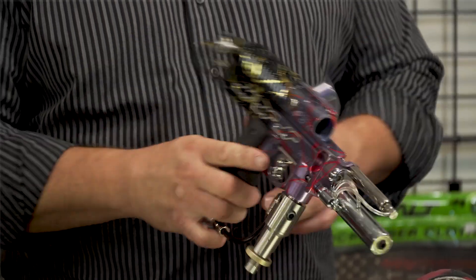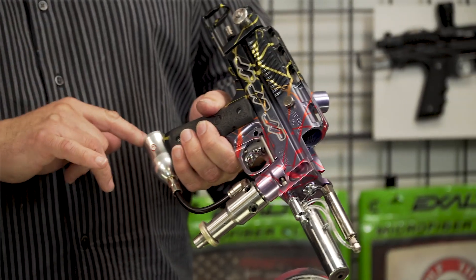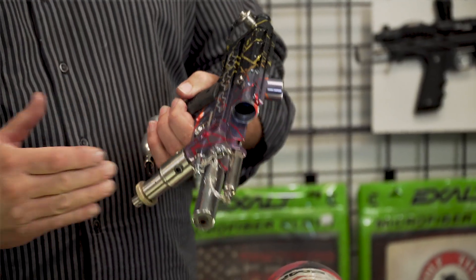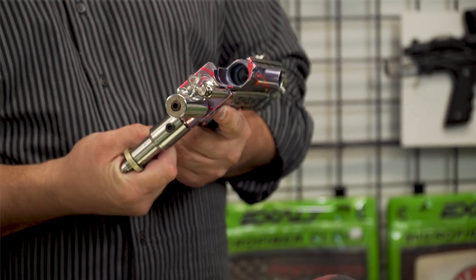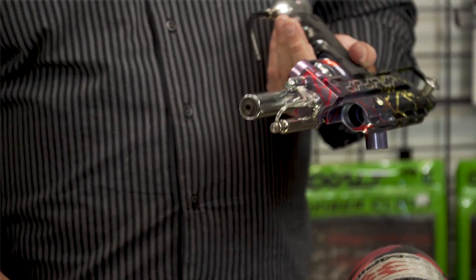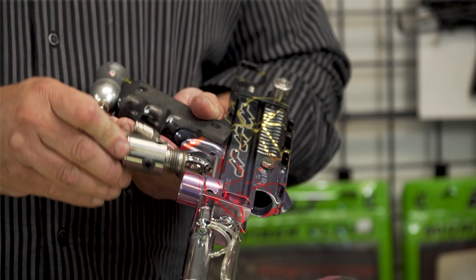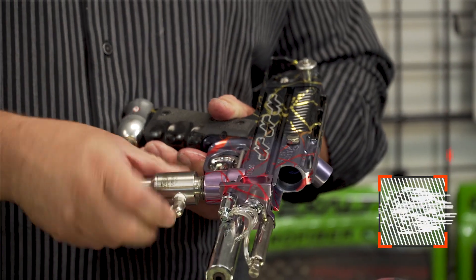If you want to oil your gun, I do not recommend running oil through the bottom line going in through your regulator. I recommend taking off the regulator, unscrewing it, putting your oil in the bottom of your vertical bottle adapter, then screwing your vertical bottle or your reg back on.